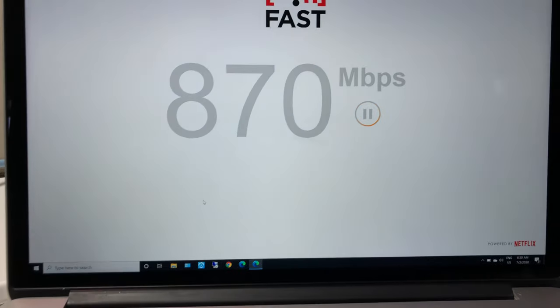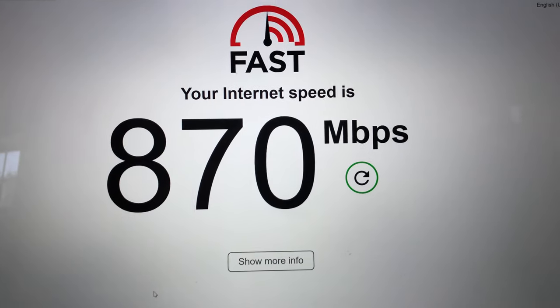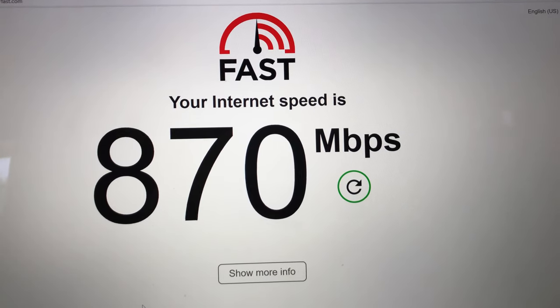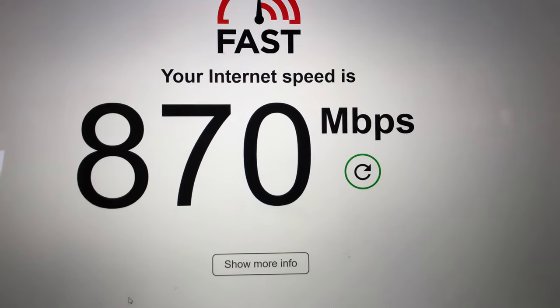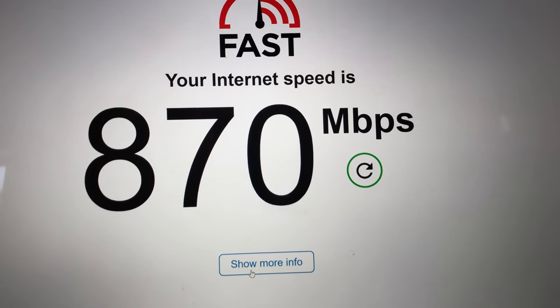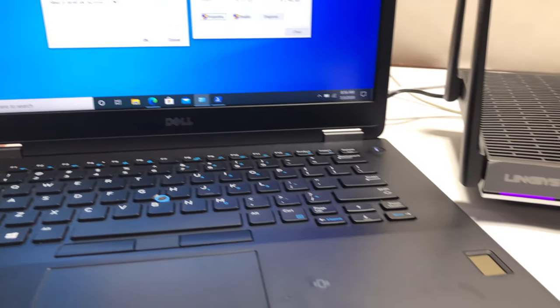I have a 1-gig Verizon FiOS connection. For the first baseline test, I connected a MacBook Pro to the router via Ethernet cable, and using fast.com we're getting close to 1 gig internet speed, confirming the router can handle a 1-gig internet connection. Now for the first Wi-Fi speed test, I've placed the laptop with the Wi-Fi 6 card right next to the router.